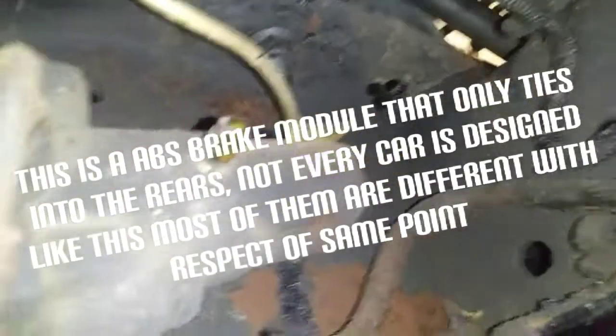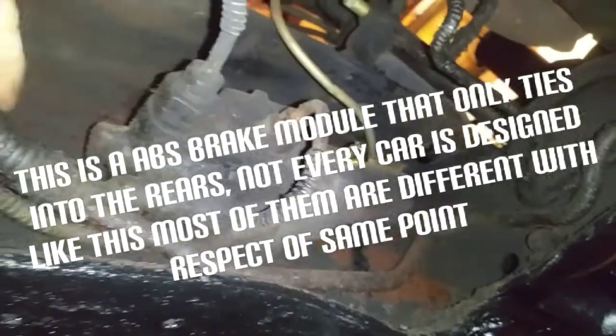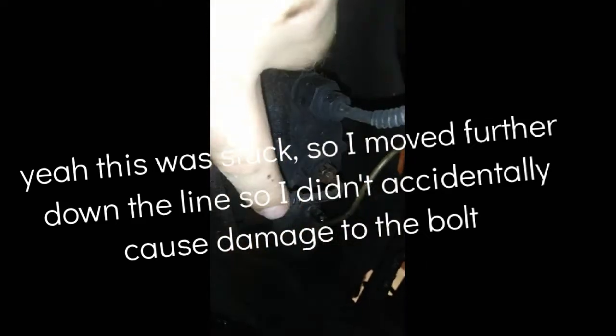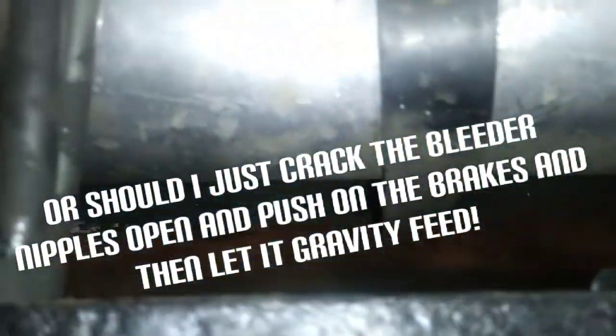I've loosened my rear line that services the rear brakes and fluid is coming out — so there's no blockage coming out of the master cylinder. I go to the next point down the line. I've cracked the bleeder nipple on what turns out to be the ABS modulator controller for Ford — it's only affiliated with the back brakes. Fluid is coming into this module. Now I need to crack the outlet loose to see if fluid is coming out the other side as well.